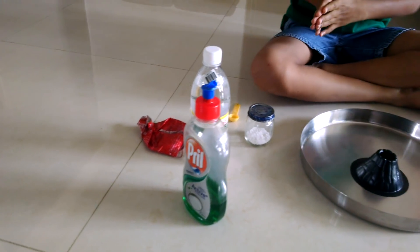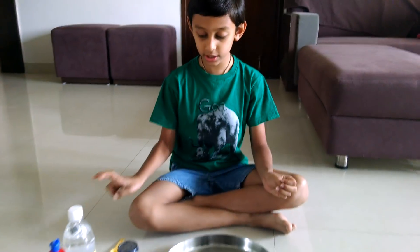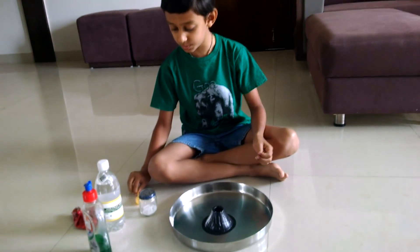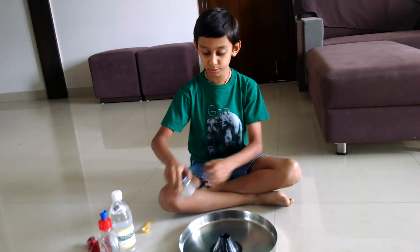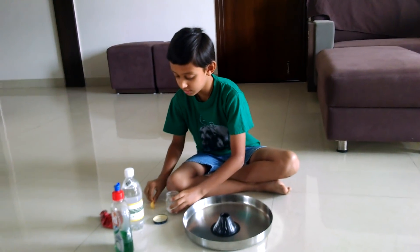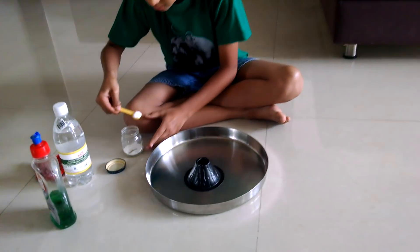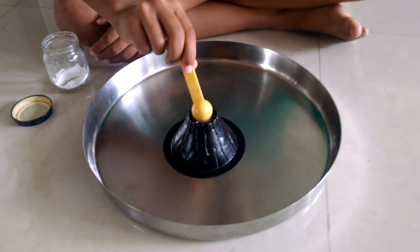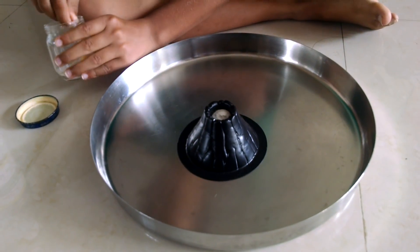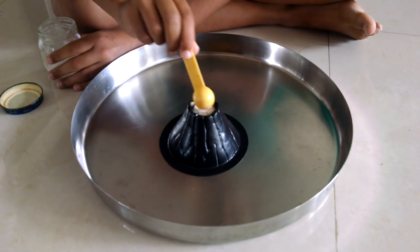First we need to put 2 teaspoons of baking soda — and this is a teaspoon, here is the baking soda. Okay, 2 teaspoons: 1 teaspoon and 2 teaspoons.